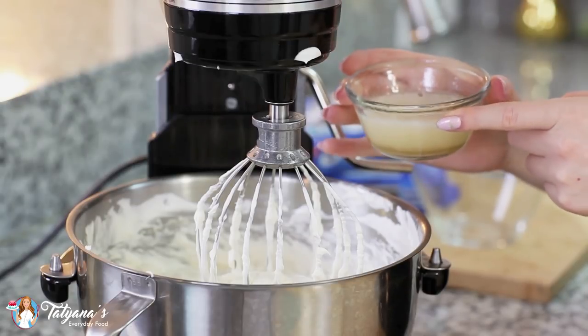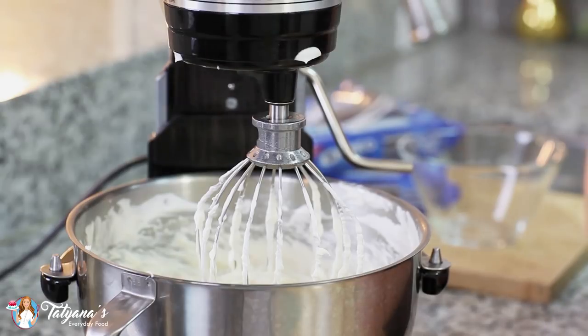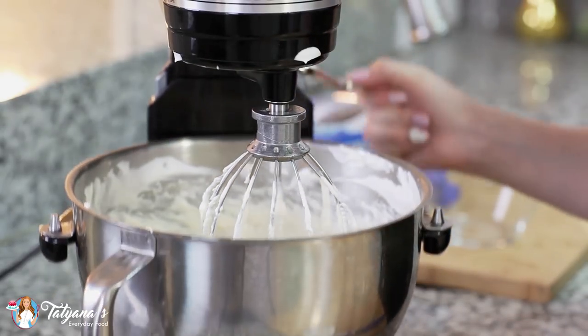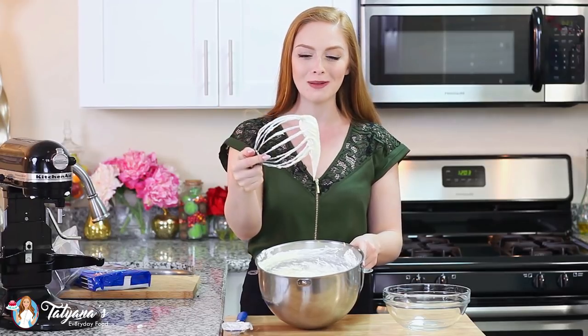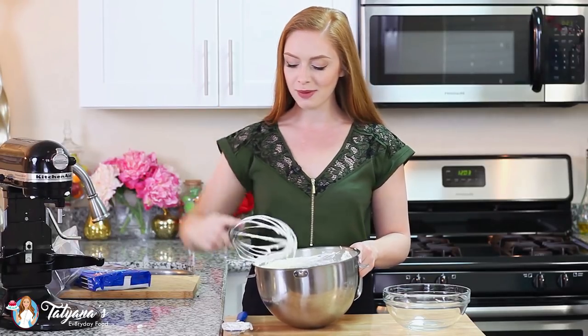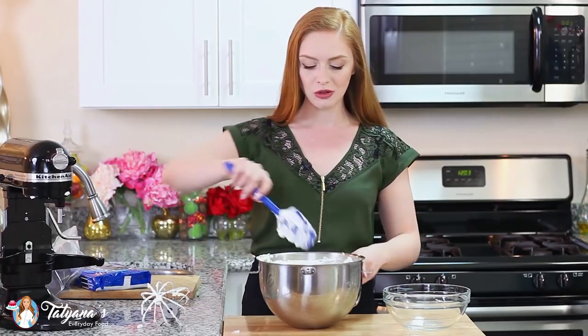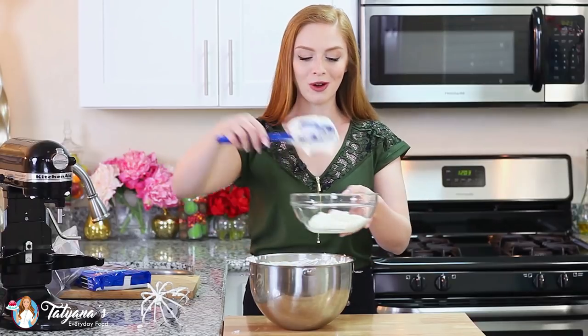I'm going to pour the hot gelatin directly into my cheesecake filling and give it one more mix for about a minute until it's well combined. Check out this cheesecake filling — it is so creamy and beautiful. Before I add my cookie crumbs, I'm going to place about a third of this cream into a separate bowl, which will be used as our topping and whipped cream layer.